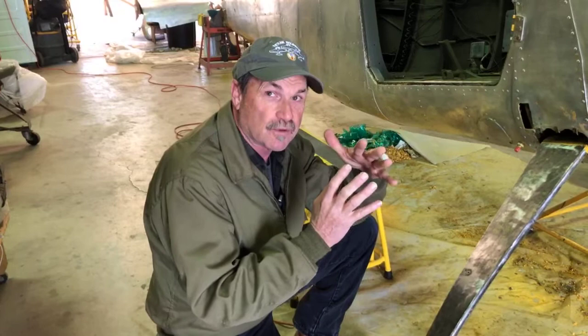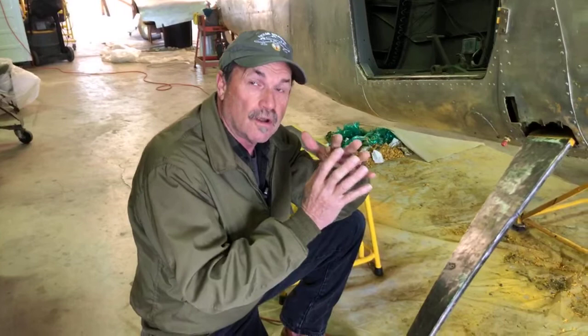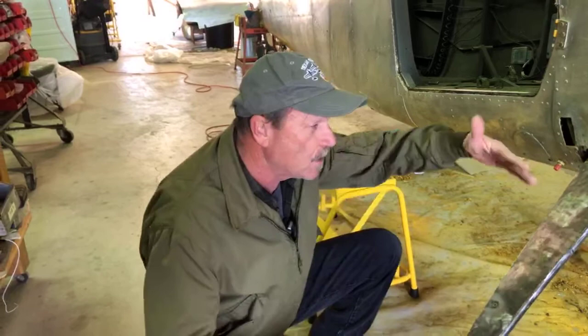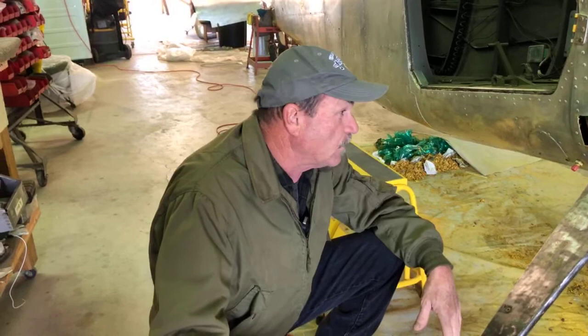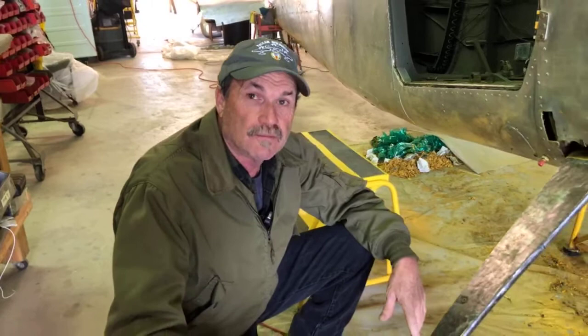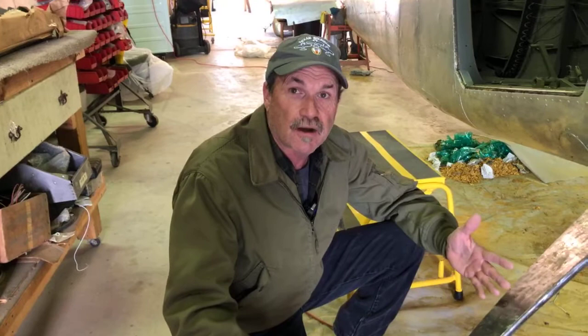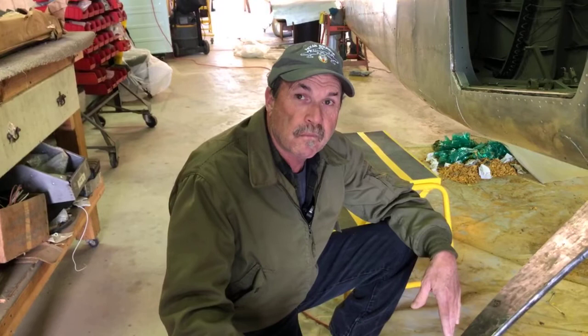The gaps indicate either that they were put in improperly, or something is moving — the rivets are working in the holes. There could be some broken or loose structure, or the holes are too big on the other side, which makes the rivet work. We're going to jack it up and inspect it. This is probably a combination of field repair and time in service — if it was repaired in the field and then put back into service with another thousand hours on it, it's probably time to look at it again.